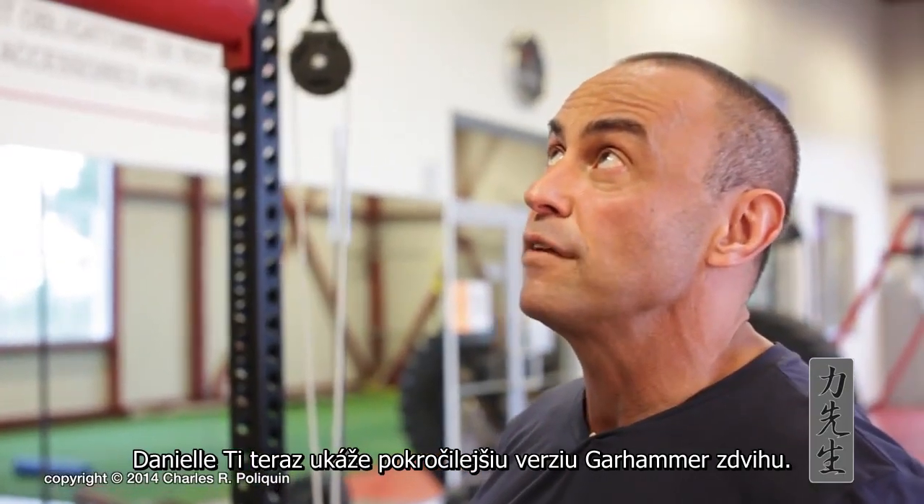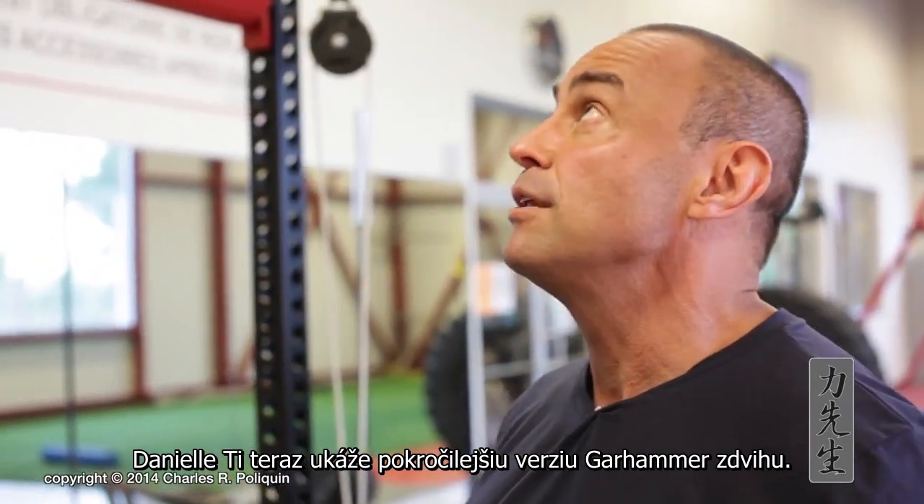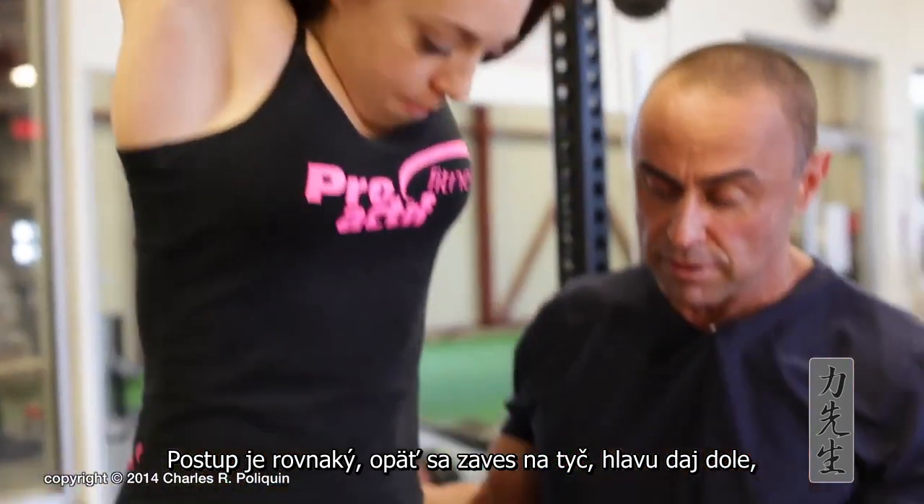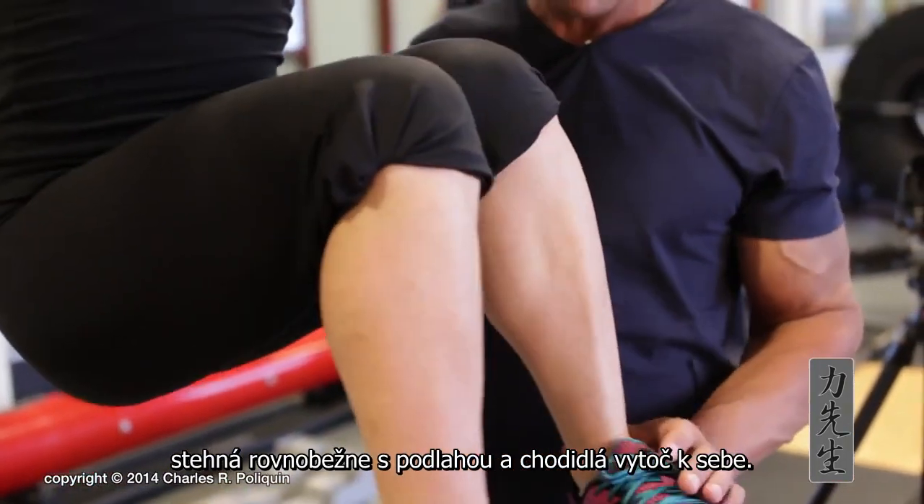A more advanced version of the garamur raise is to have Danielle do this. She hangs from the chin-up bar — the steps are the same: she brings her head down and brings the knees to 90 degrees with toes turned in.